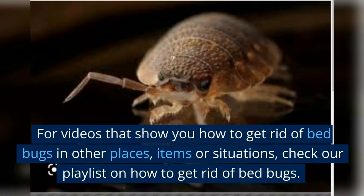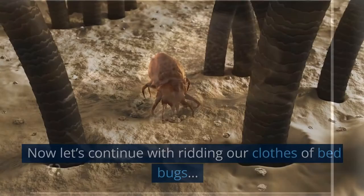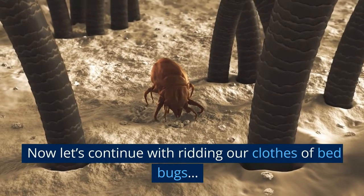For videos that show you how to get rid of bed bugs in other places, items, or situations, check our playlist on how to get rid of bed bugs. Now let's continue with ridding our clothes of bed bugs.